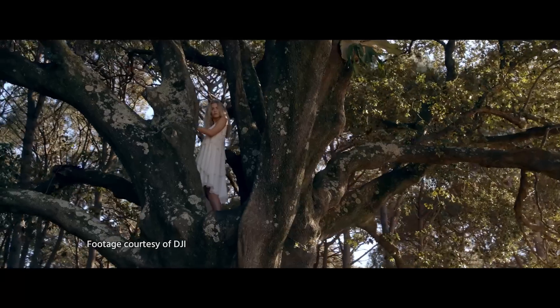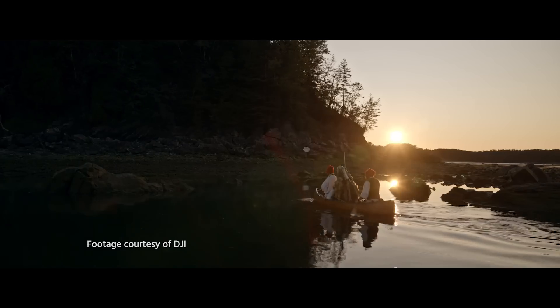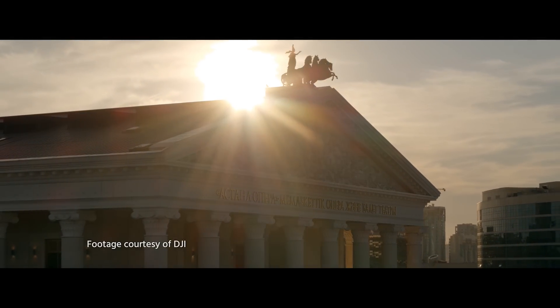We tested the X5S sensor a while ago and saw that it's really impressive in terms of quality, coming really close to a camera like the Arri Alexa. But with the X7 you took it one step further. With the X7 we increased the sensor size so people get a Super 35mm video recording — more detail, more shallow depth of field, and also a new color gamut which now matches the standards of really high-end film production.